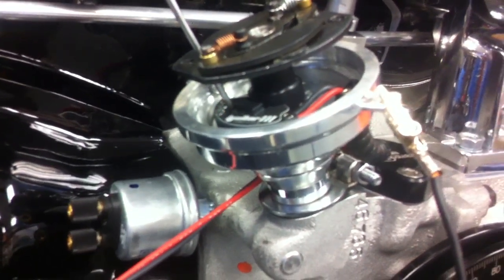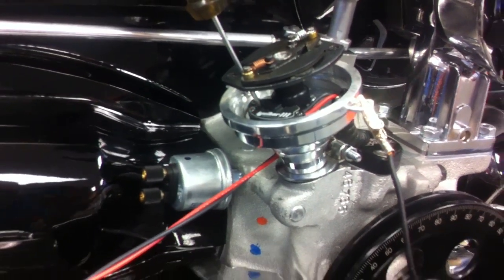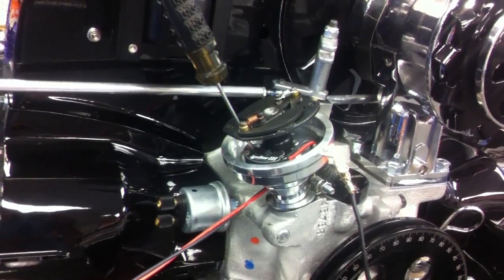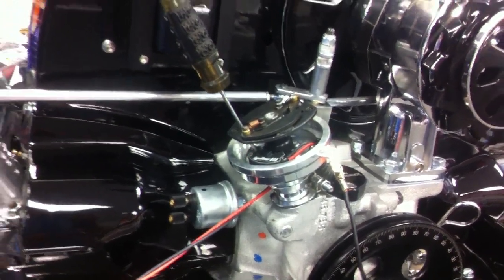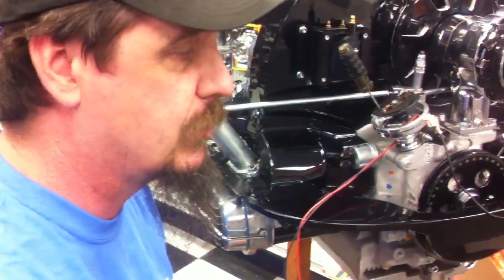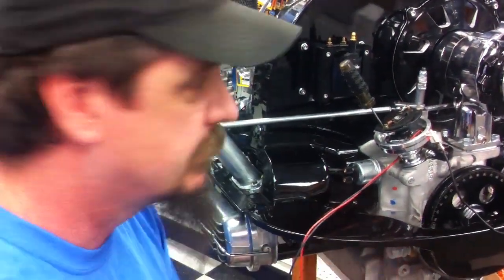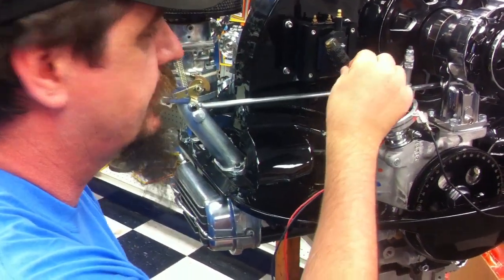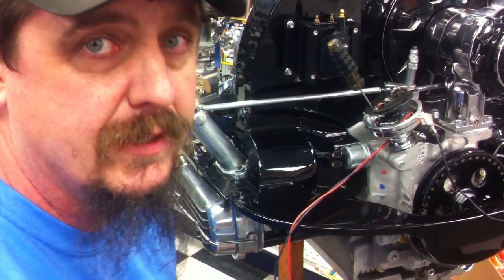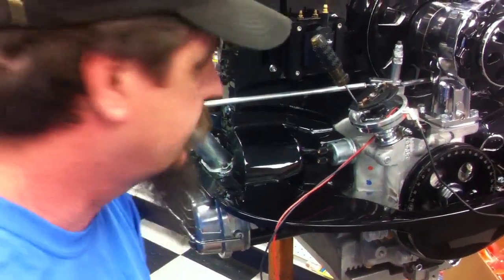Each time this light blinks, it blinks in two series of blinks — a long blink and a short blink. The long blink tells you how many thousands of RPMs it is set at. The short blink tells us how many hundreds of RPMs it's set at. So if we want to set it at 5,700 RPMs, we would adjust the screw to where it shows 5 long blinks followed immediately by 7 short blinks.